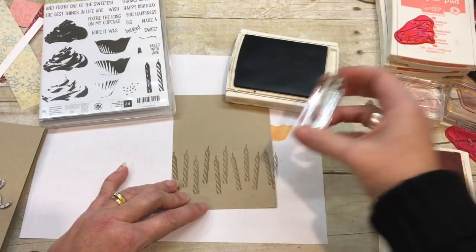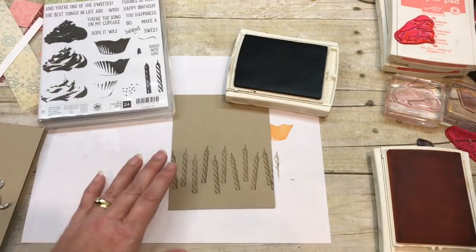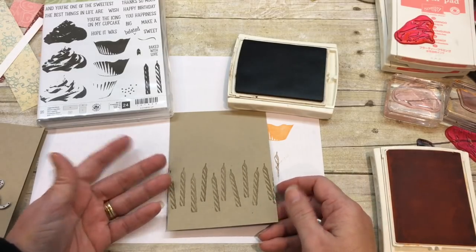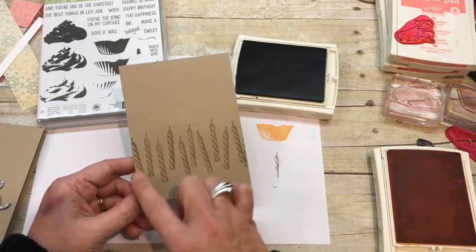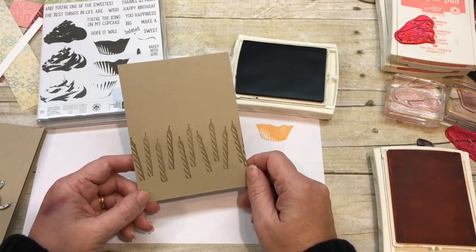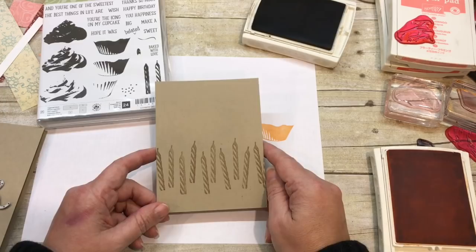Crisis averted! Do you ever drop stamps on your projects and get so mad because it was perfect and then you messed it up? So here is my stamping — isn't that fun? You can see I stamped them in different directions. That's so that if they're not perfectly lined up, no one will know. I told you I'm laid back about certain things.